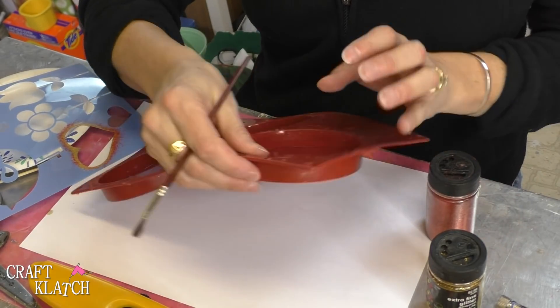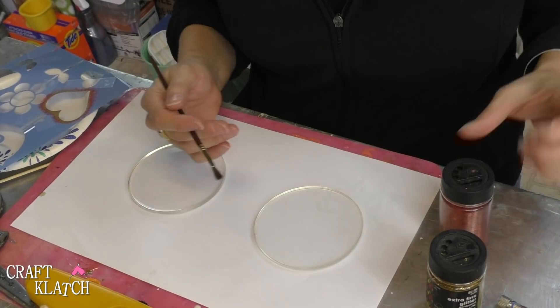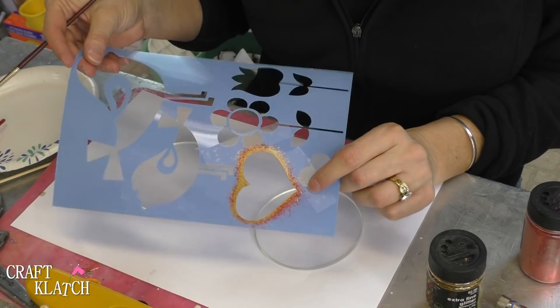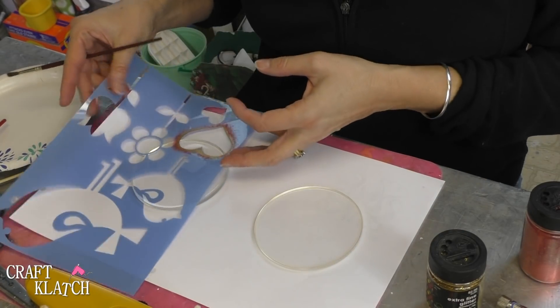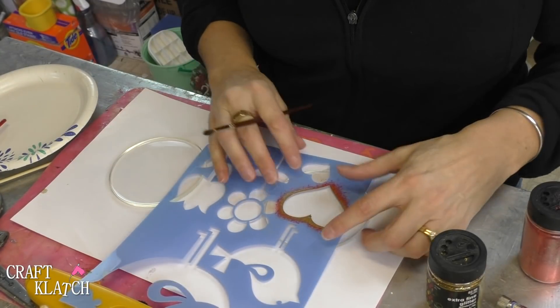Our resin has cured, so I'm going to pop these right out and we're going to work on these some more out of the mold. Now if you had watched my video last week, I used this heart stencil and we're going to use it again, but in a different way. Last week we stenciled on cork and this week we're going to stencil onto this resin.